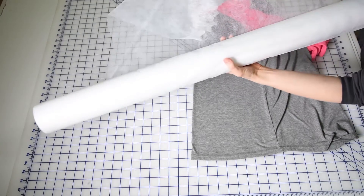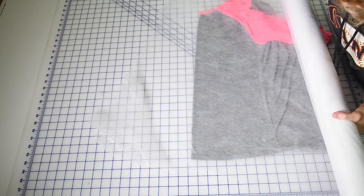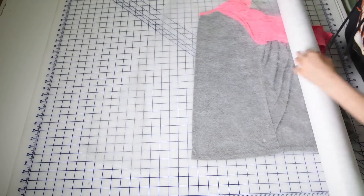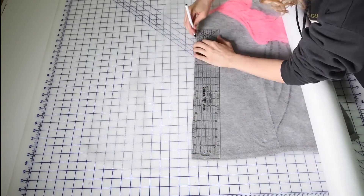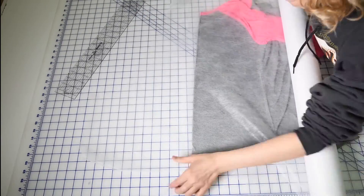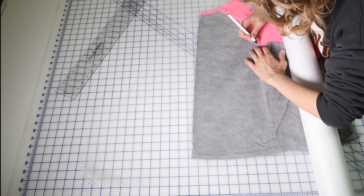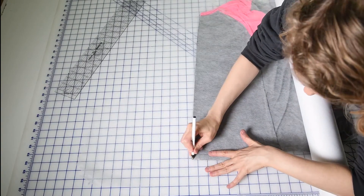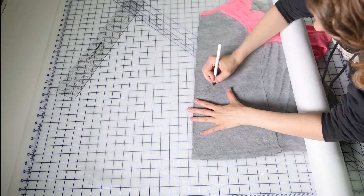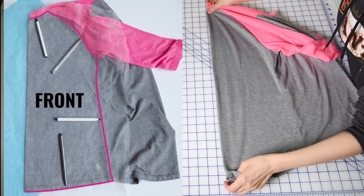I'm going to grab my soil separator cloth — you can see I can see right through it, so it's really awesome for this. I put the soil separator cloth over it, grab a pen, and draw a straight line — that's going to be my center front line. Then I'm just going to use my pen and go along all of the seams, going exactly where that seam is. You can see I've got that front pattern piece traced even just that quickly.